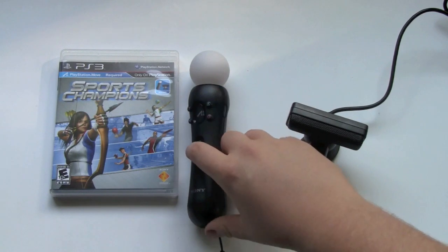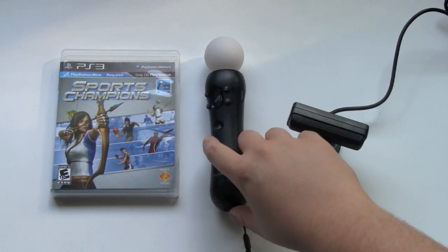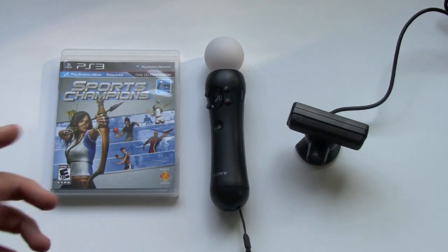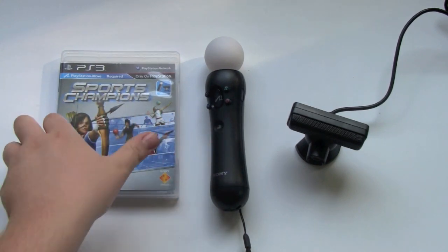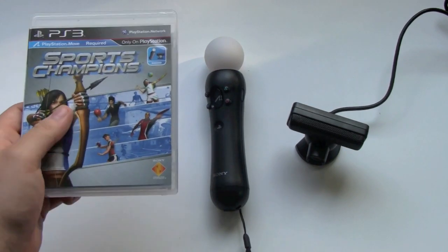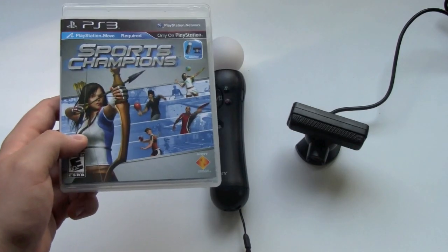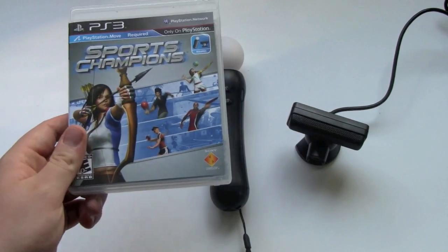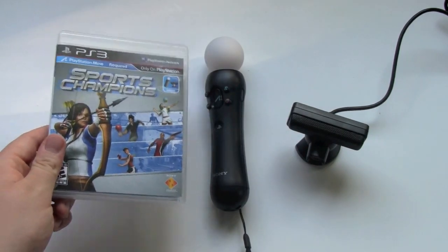Now, what does this whole bundle come with? I bought the PlayStation Move bundle, which is priced at $100, and it comes with all this stuff here. Of course you get the PlayStation Move controller and you get the Sports Champions game. It comes with about six different sports games like ping pong, volleyball, archery, and some gladiator fighting game and one more.